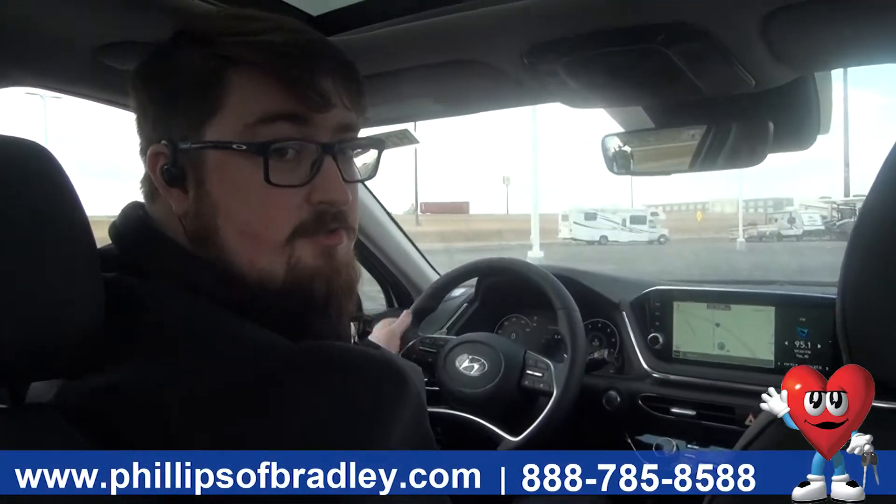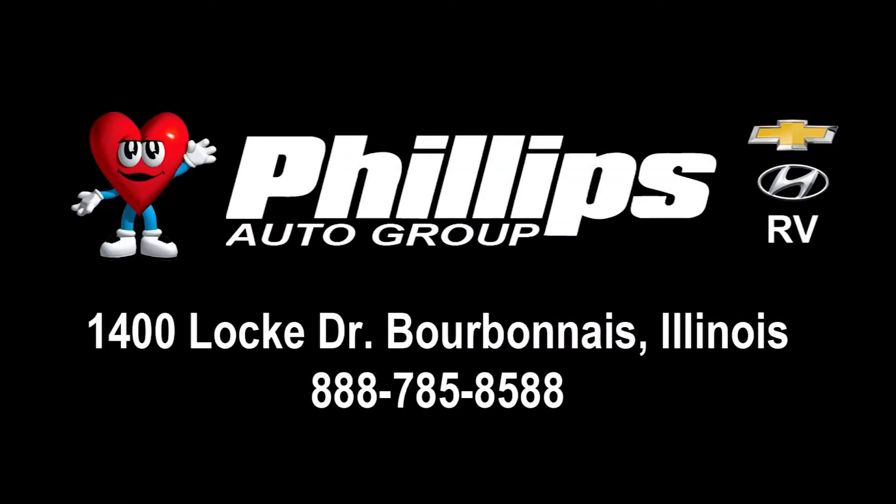Come check us out over here at 1400 Lock Drive in Bourbonnet, and make sure to ask for Austin. Thanks for joining us.